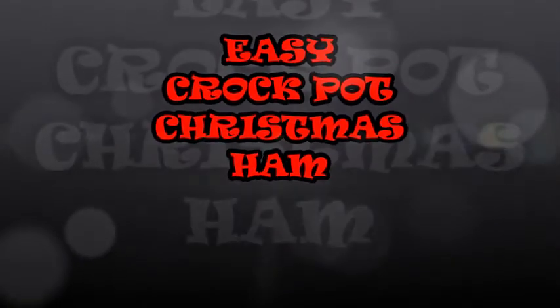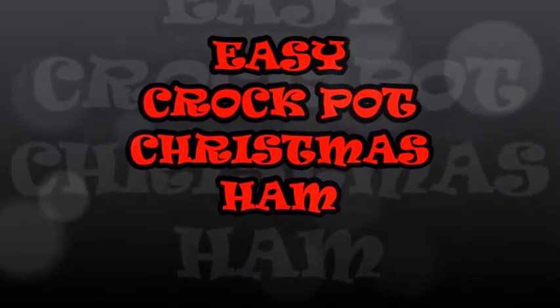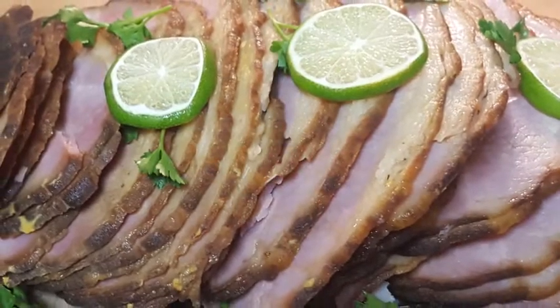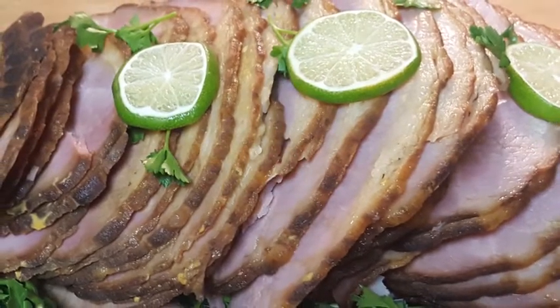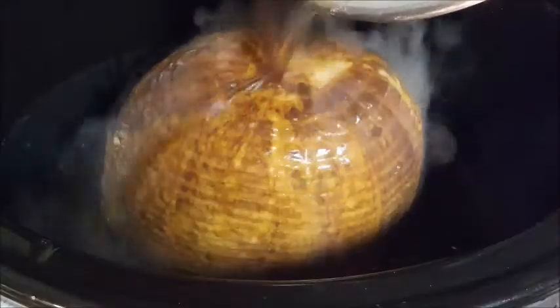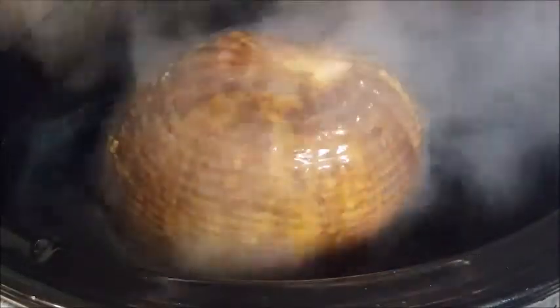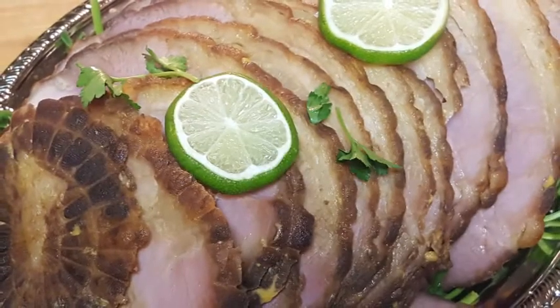Hey y'all, thanks for stopping by! It's Christmas time — time for Christmas ham. When I was growing up we had ham for Christmas and turkey for Thanksgiving. This recipe is so easy and frees up your oven because we're gonna do it in a crock pot. We're going to cover it with a Coca-Cola, brown sugar, and Dijon mustard glaze. It's easy, it's simple, and so very delicious. Let's get started!